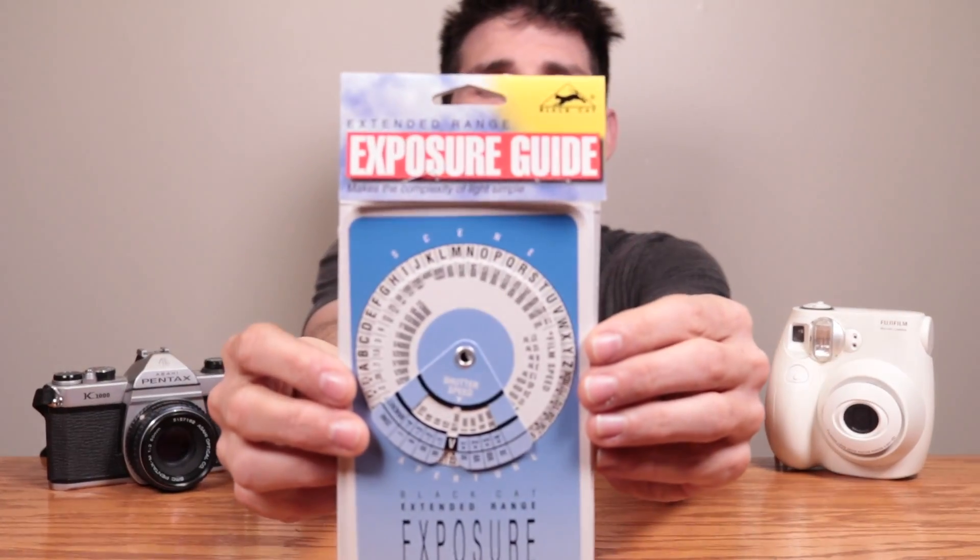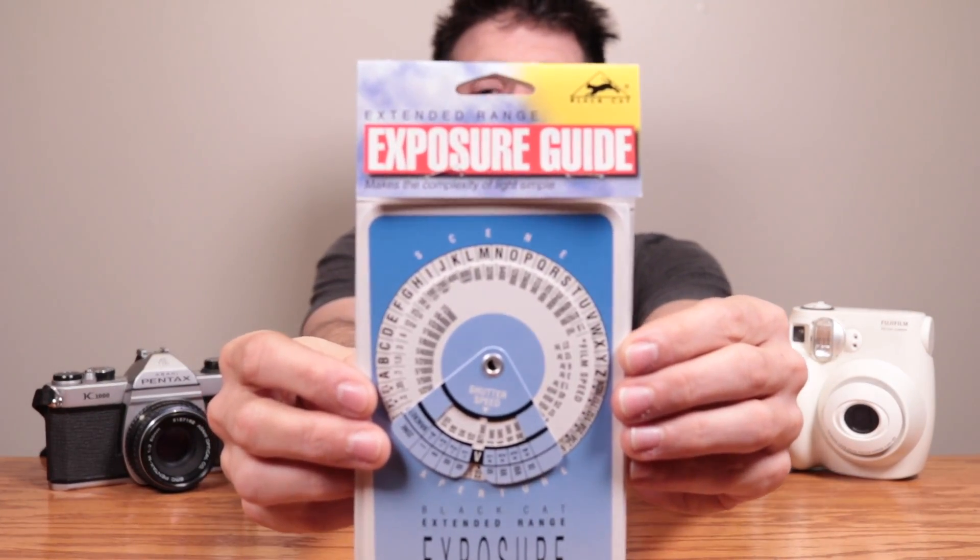A new product coming to the Film Photography Store this December is this fantastic little piece: the Black Cat Extended Range Exposure Guide. This is such a cool little tool. Mr. Mike Rosso, host of the FPP, sent this to me a few weeks back saying, 'Matt, let me know what you think — let the listeners at home know what you think.' And I could not think any more highly of this fantastic little pamphlet.